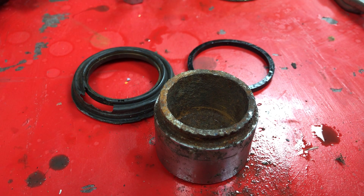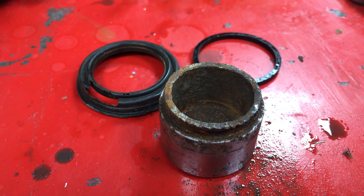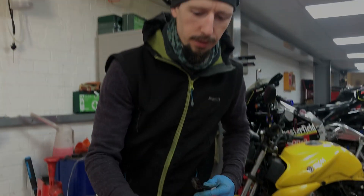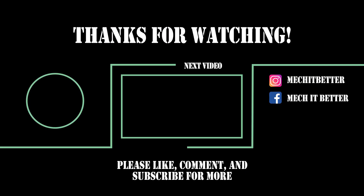Some holes, and a dirty piston. And so it came to pass that John and Kieran had to go to work. So that, dear friends, is the end of this video and we shall see you in the next one.